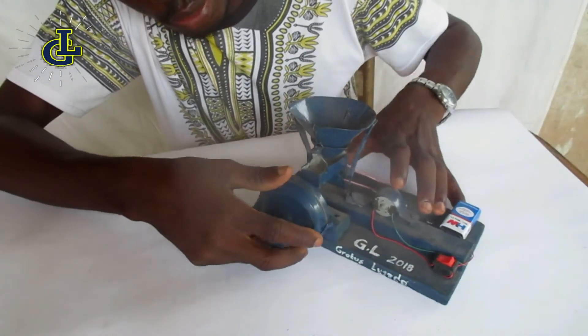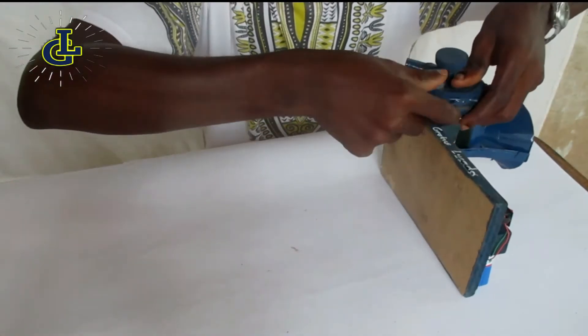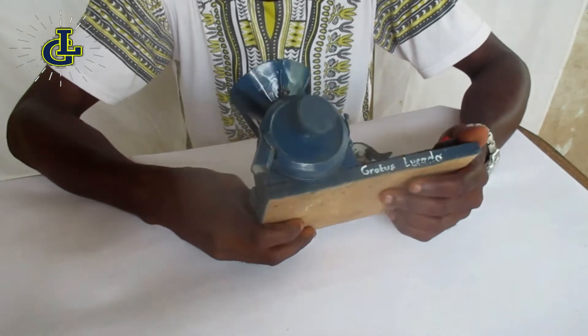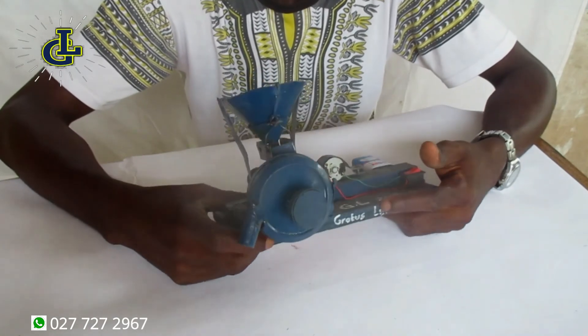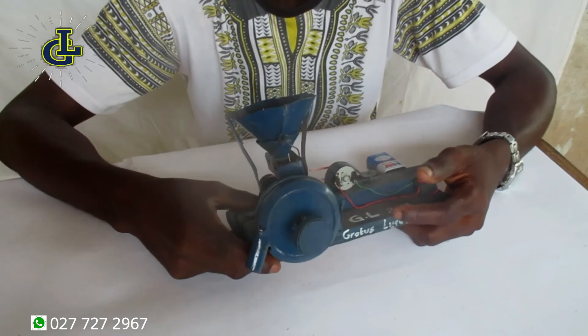So let me just close it and we'll see. That's all, and it's even lightweight because the materials I used are very lightweight. It's good for learning purposes — so someone who does not know how a corn mill works, by viewing this, now knows how a corn mill works.